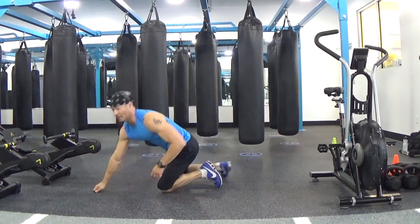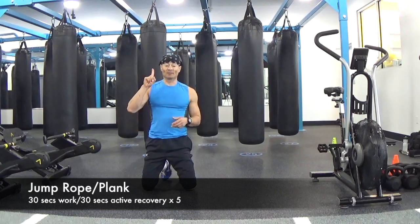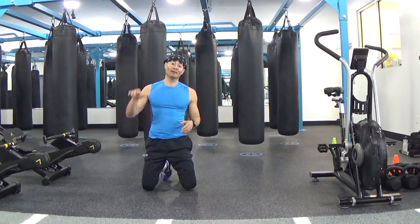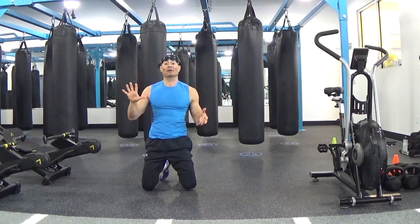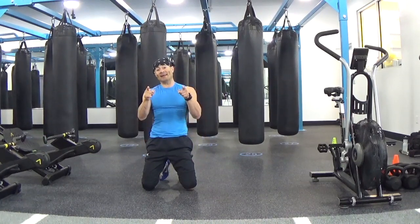This drill is 30 seconds jump rope, 30 seconds plank — that's one minute. Repeat this drill five times for a total work of five minutes. Thank you for watching and I will see you in class soon. Bye!